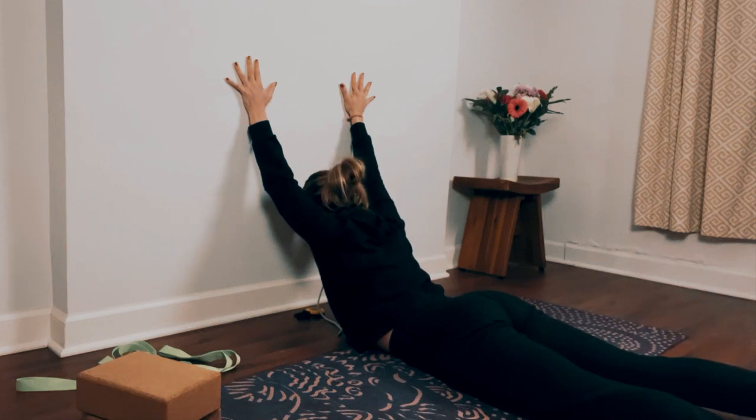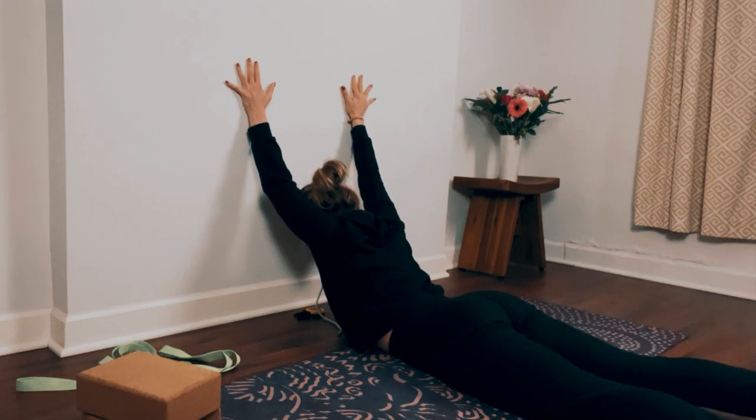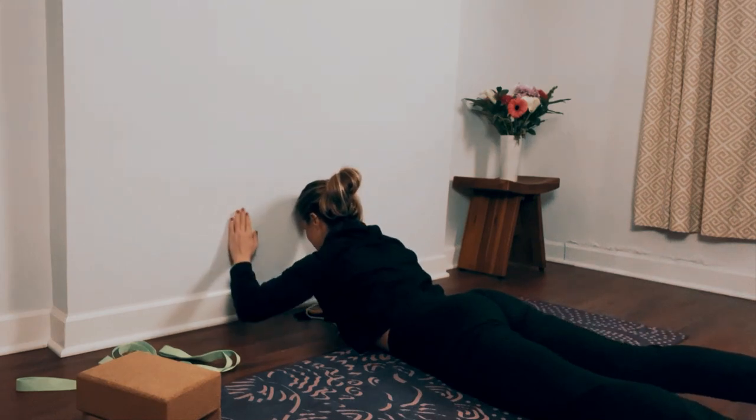You have 30 more seconds here — I know this one gets really intense, but stay with it. Walk your hands up a little bit more if they're starting to slide down. Slow your breath down. Take one more breath in, and slowly exhale, bring your arms back down. Really good job.